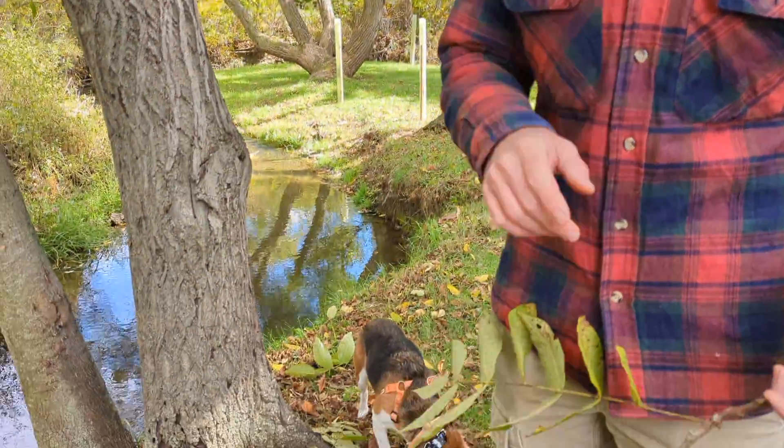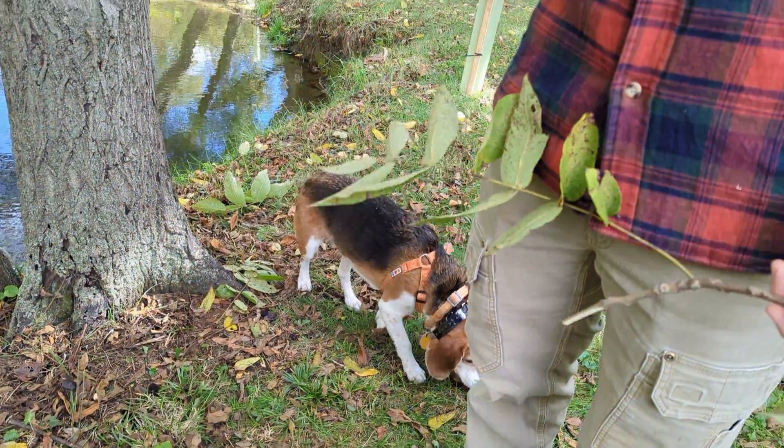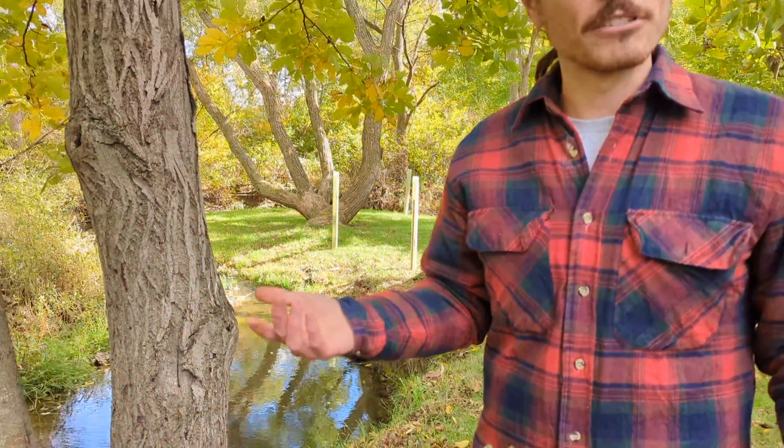They don't produce a good mast crop every single year, because if they did, the squirrels would eat every single one. And it's not just squirrels eating these nuts — they're also prized by humans. It's called butternut for a reason: it's a very tasty nut, and it's been used by humans for a very long time.